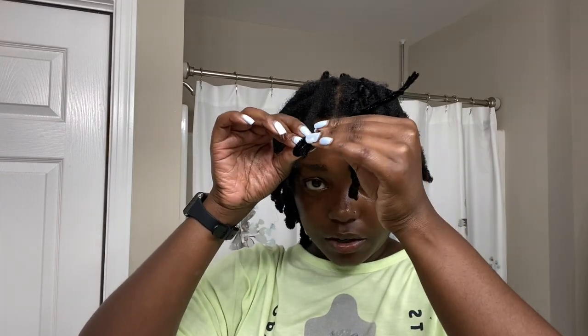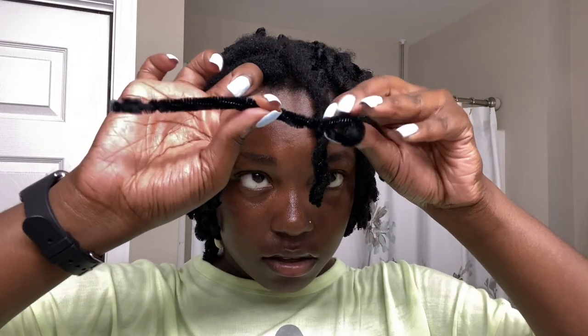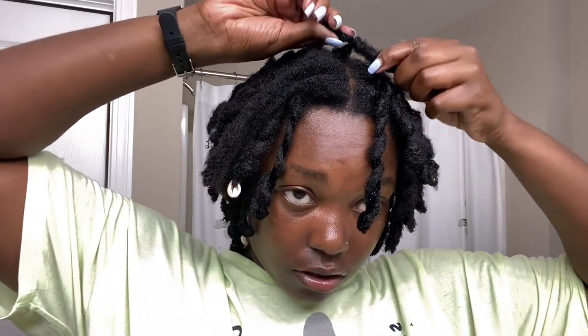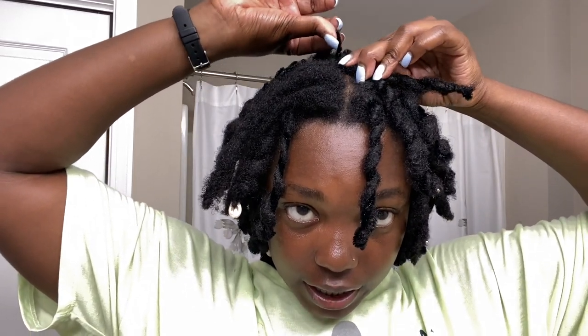So you should have nothing on this end and just a loop. I take the lock and insert it through the pipe cleaner loop - hopefully you guys can see what I'm doing. I put the lock through the loop, then with the lock and the end of the pipe cleaner in one hand, I do one twist to lock the hair into the pipe cleaner so it won't move. Then I go ahead and wrap my hair around the pipe cleaner all the way up to my scalp, and fold and squeeze the end down. That's how it looks!